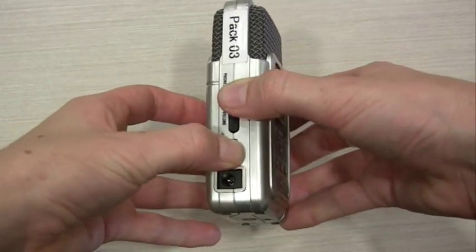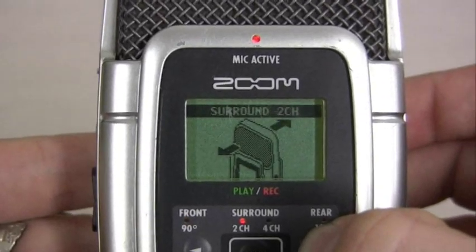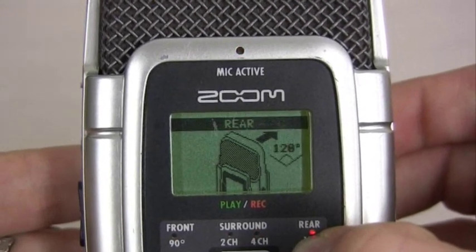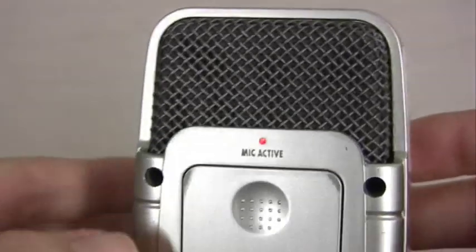Turn your Zoom on. By switching between the small arrow buttons either side of the word menu, you are able to decide which mics are activated on the Zoom. Notice also that when you have made a selection, the mic active light turns on to correspond with your selection.